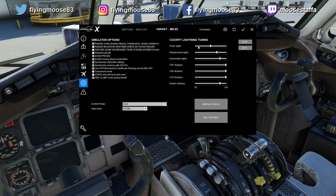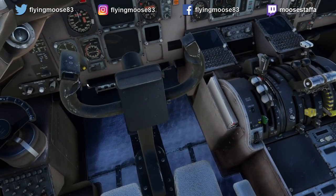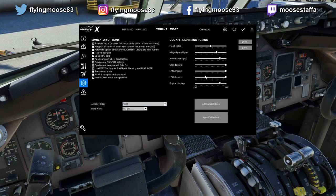Cockpit Lighting Tuning lets you change the maximum brightness settings for various lighting elements in the cockpit. I've never had to touch it — the cockpit lighting is fine as-is — but if something seems too bright or not bright enough, there are adjustments here.